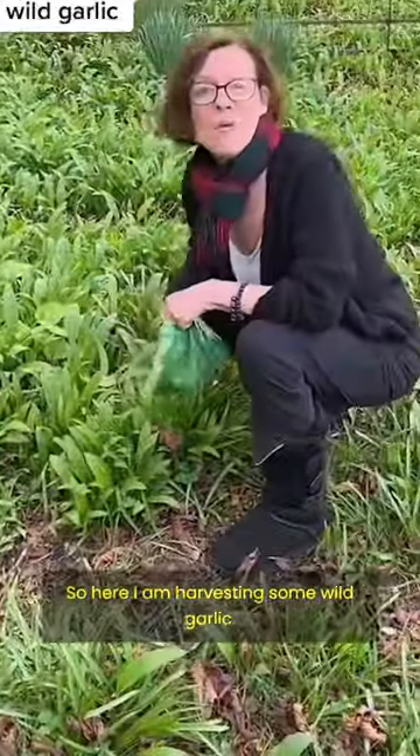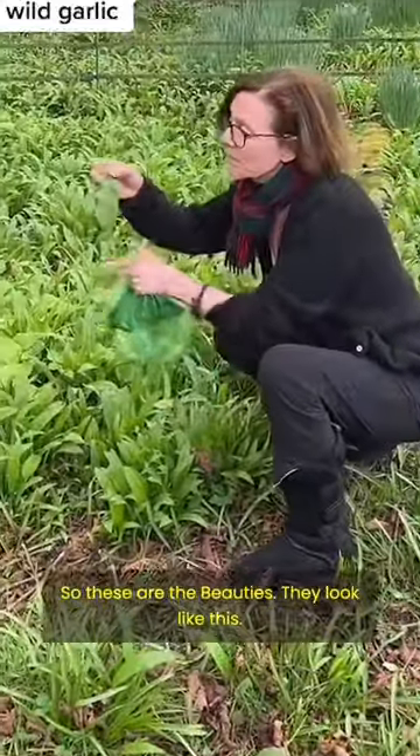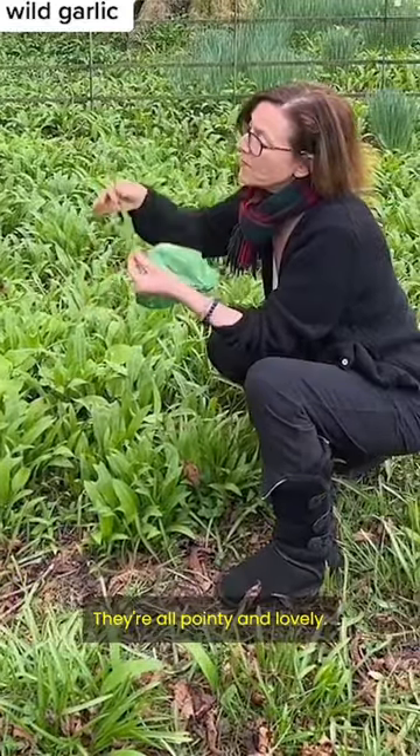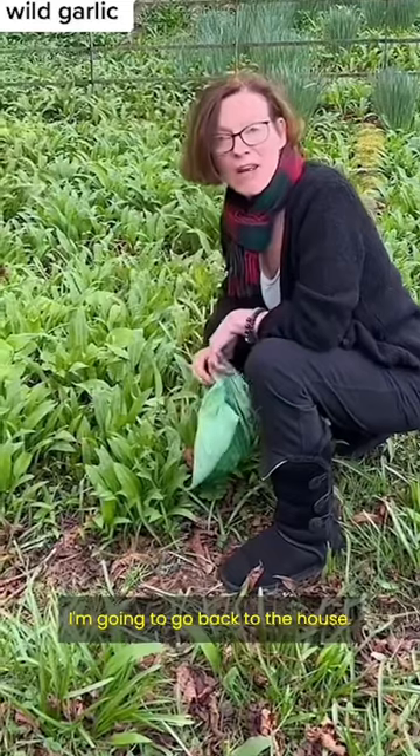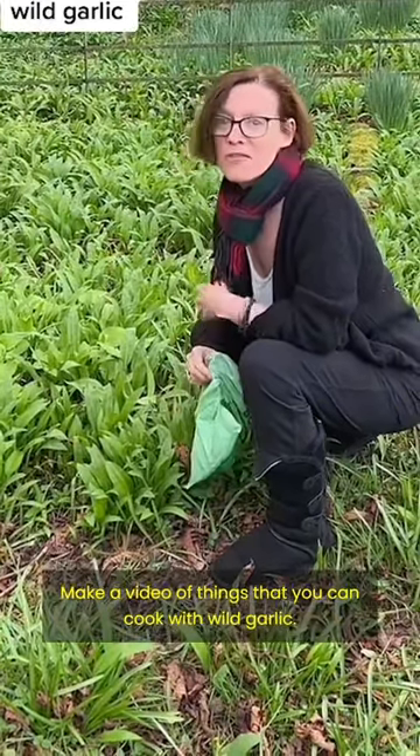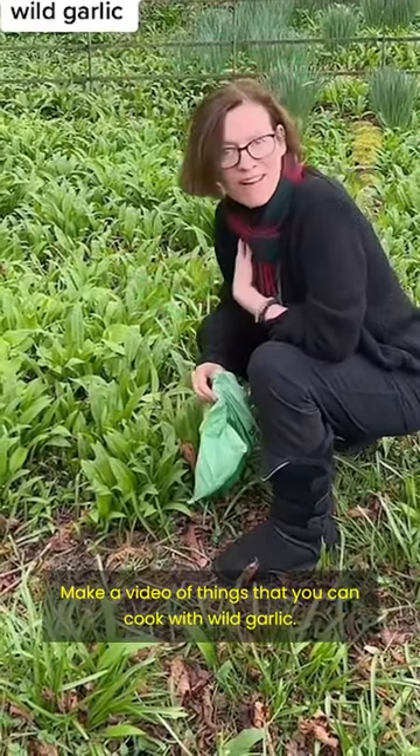Here I am harvesting some wild garlic. These are the beauties — they look like this, all pointy and lovely. I'm going to pick some now and then go back to the house and make a video of things that you can cook with wild garlic.